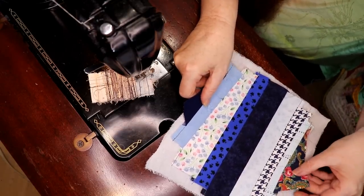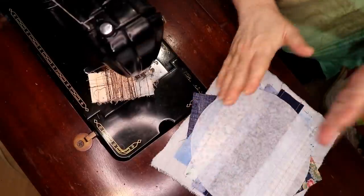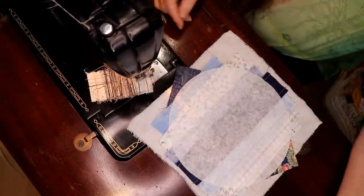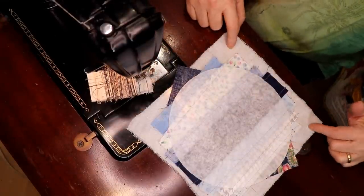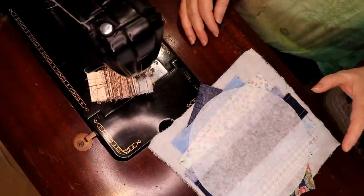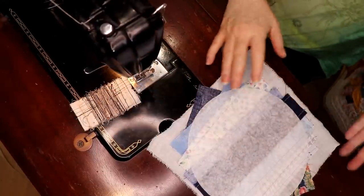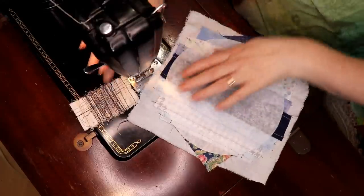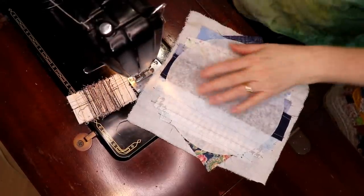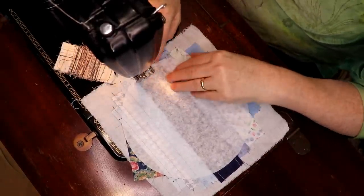Blue and reds are the easiest to work with because of the color saturation — actually red is easier than blue I find. Anyways, I'm flipping this across a really cheap piece of muslin fabric. I have lots of it. You could use a really lightweight interfacing for this appliqué, but I'm using muslin because that's what I have lots of in my sewing room. I'm going to put on my quarter inch foot and sew a quarter inch seam all the way around.